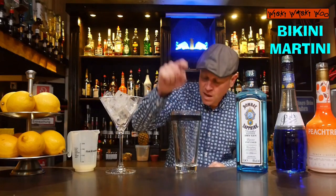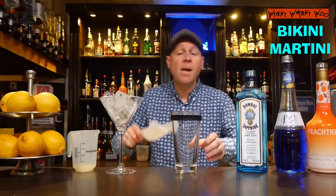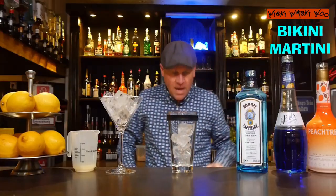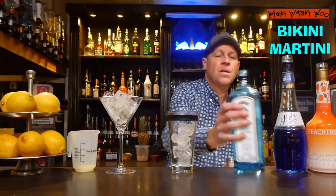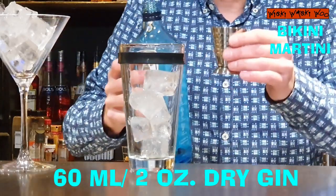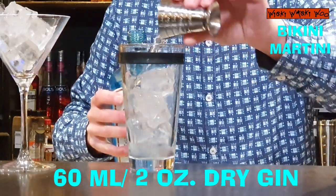Here is my cocktail shaker and I fill my cocktail shaker with some ice. And after that I need gin — 60 milliliters of gin, a lot of gin.